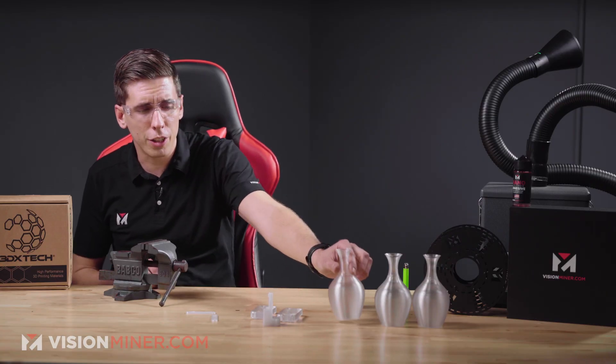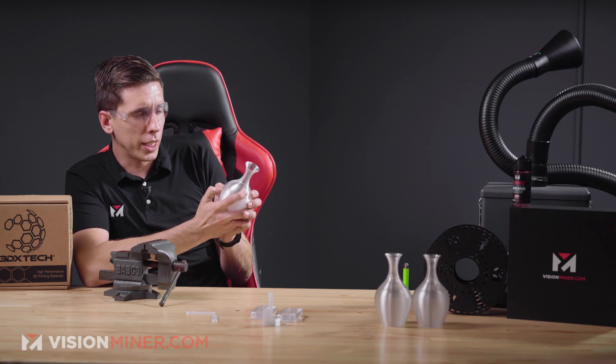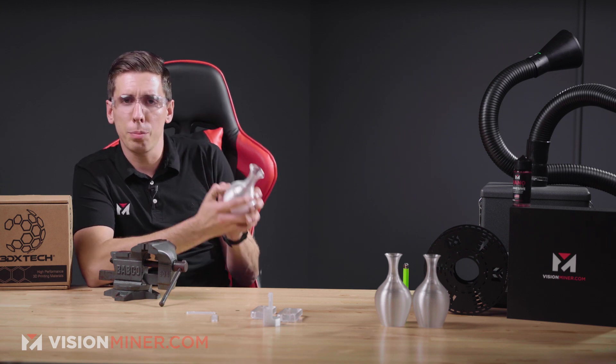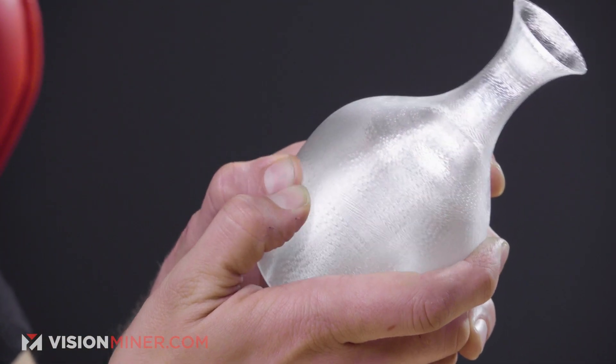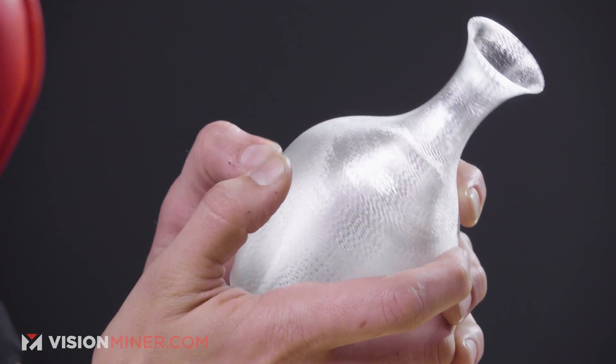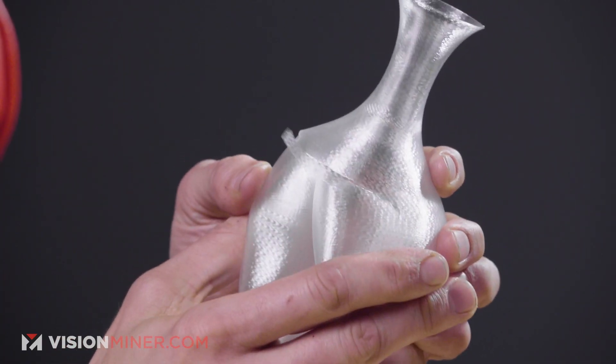We're actually going to burn and break some of these parts right now. The first test is just a deflection test — the thumbs of a 200-pound gorilla going directly into the vase. I'm going to push my thumbs in and see when it breaks and how it breaks. We definitely got some bounce back there, no crackling or anything. Got a little break right at the top — all that force is going into there and it started breaking across the layers as expected.